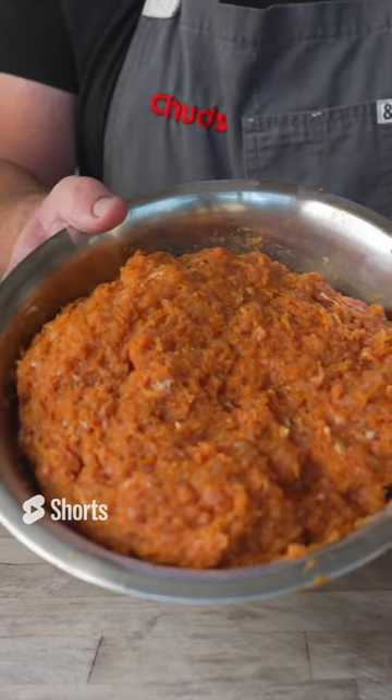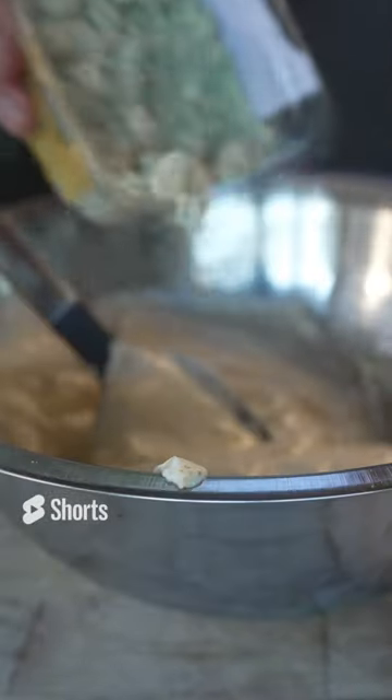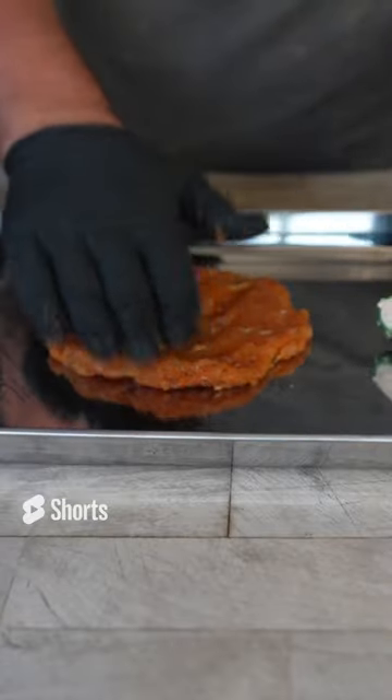Our beautiful chicken sausage is done. Oh, look at that. That was very effective. Yoink. Some blue cheese crumbles. Frank's red hot powder. Snip the tip.